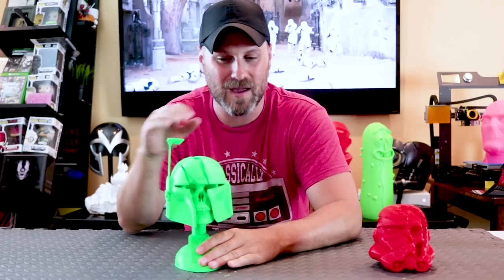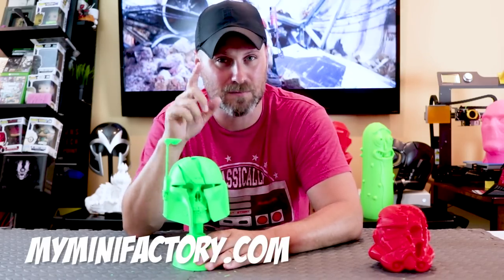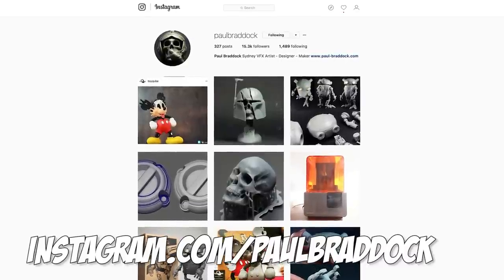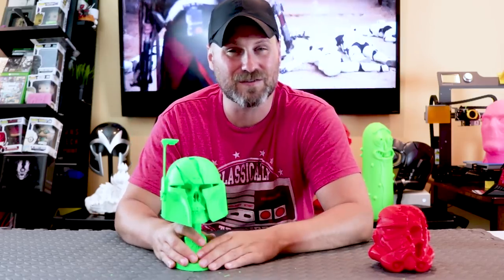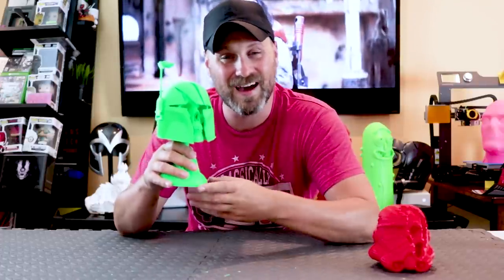I just want to say thanks again to Paul for making and sharing these. If you're interested in printing your own, it's available over on MyMiniFactory — MyMiniFactory.com. Also make sure to check out the links down below to Paul's Instagram as well as any of the other social media links I could find. Thanks again for watching, guys. Hopefully you enjoyed. Leave me some comments down below and let me know what you think. If you print one bigger, please let me know — I want to see that. But until next time, I'll see you guys later. Bye now.